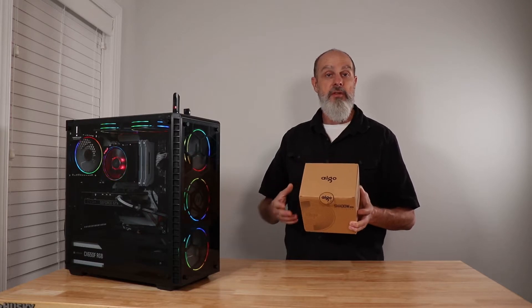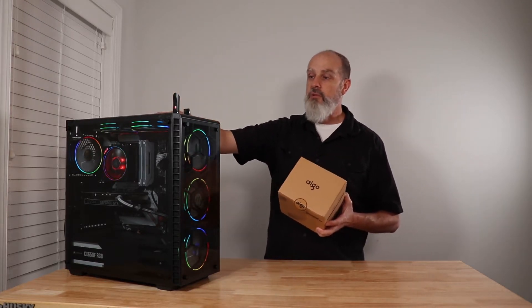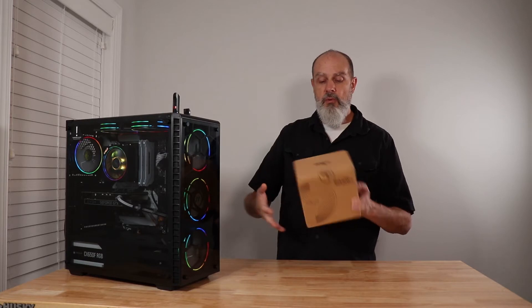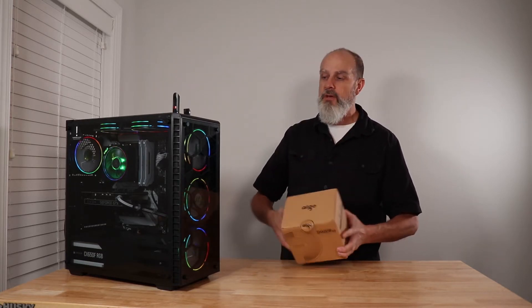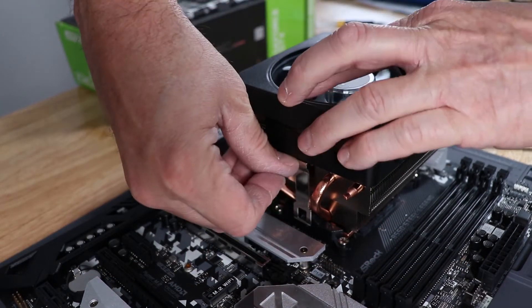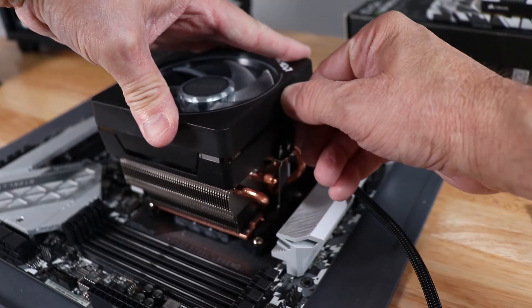This cooler supports both Intel and AMD platforms. We're going to put it in this build today, which is an AMD platform. I've currently got the AMD Wraith Prism in there, which has been a pretty good cooler. But when I saw this, it looked kind of cool — it's a tower design with some cool RGB lighting. The current cooler uses the clip-type mount, while this one uses the spring screw mechanism, so we will have to replace the backplate on the motherboard.